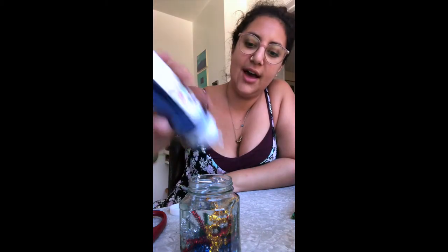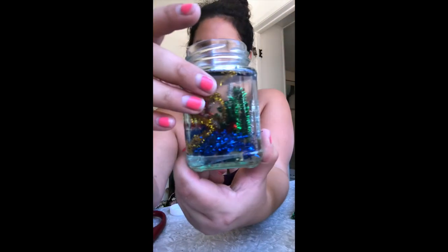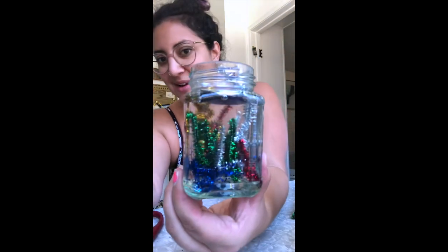And then what will happen is you have to give it a couple of days — it'll dry and it'll look like your own coral reef. See, look at that. It's pretty cool. All right guys, see you later. Bye!